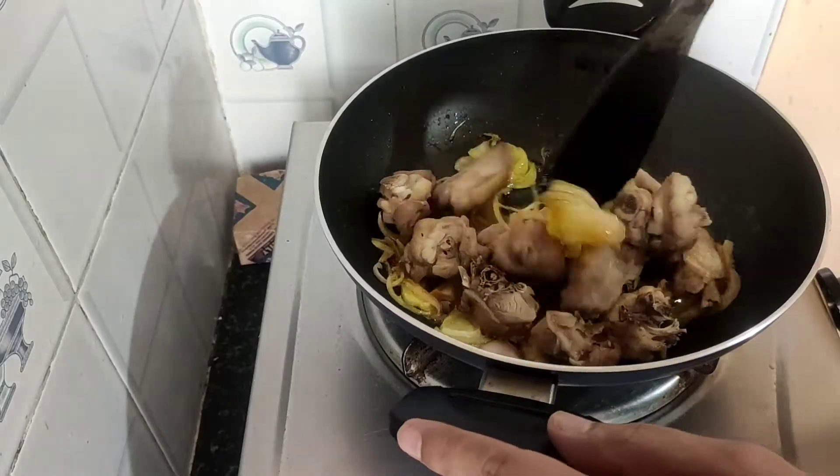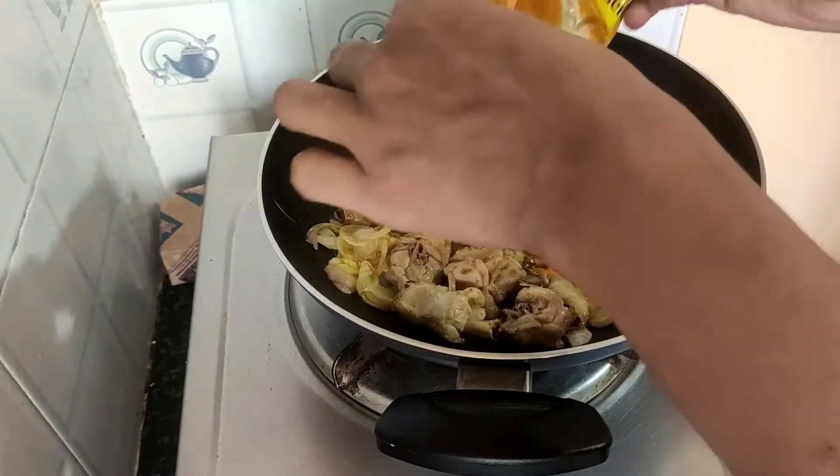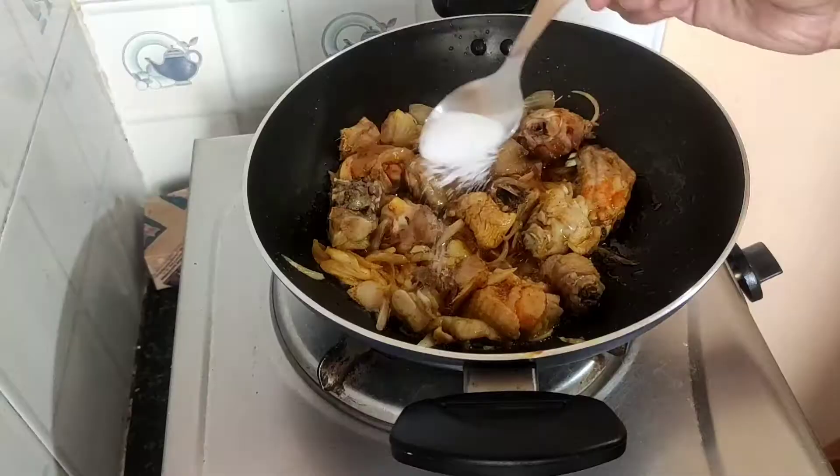Now we will add the chicken and fry it. We need a lot of sauce but we don't have enough, so we have only salt, jeera powder, and chili powder — we will add these three. I also need chicken sauce, but I forgot to add salt. Now we will slice a little tomato and add it with the chicken.